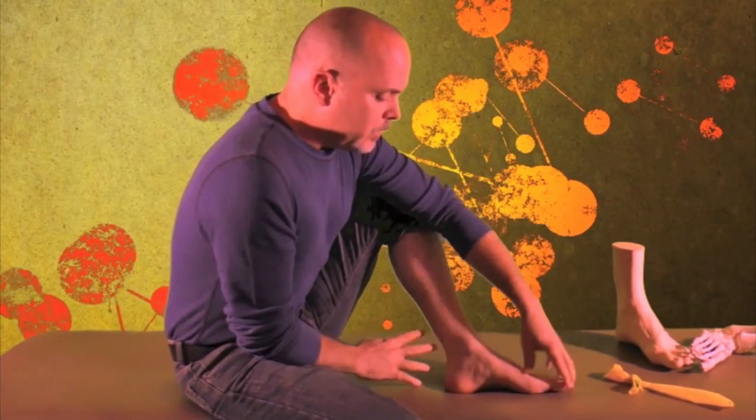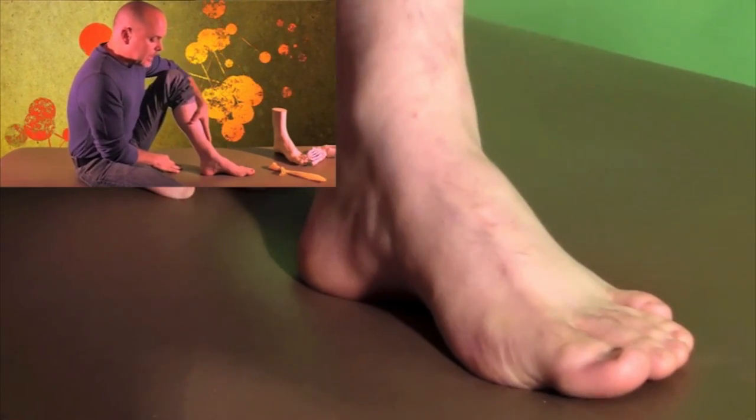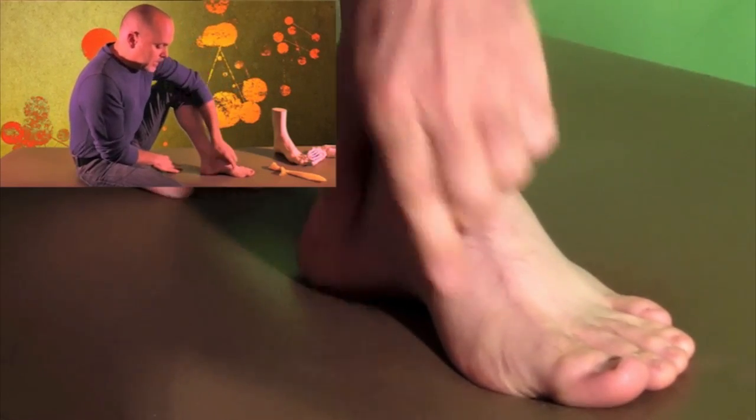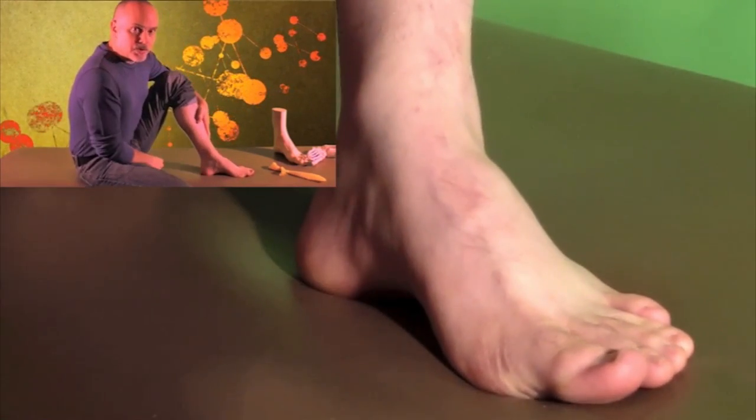When we get into looking at the foot and its tripod, we'd like to see that tripod anchoring so that the medial tripod stays put, so that when we load the foot, that medial tripod does not splay forward, allowing that medial arch to drop.